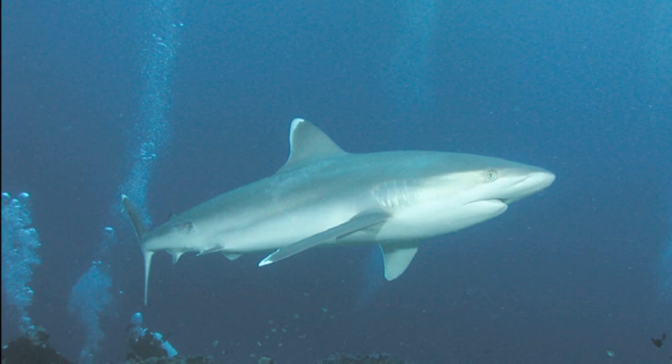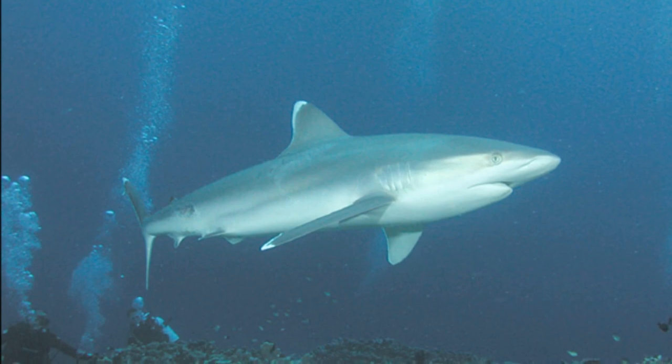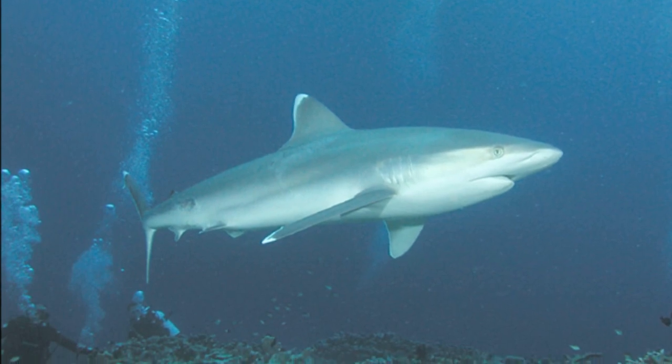Silvertip sharks are powerful predators. They primarily feed on mid-water and bottom-dwelling fish, along with cephalopods.